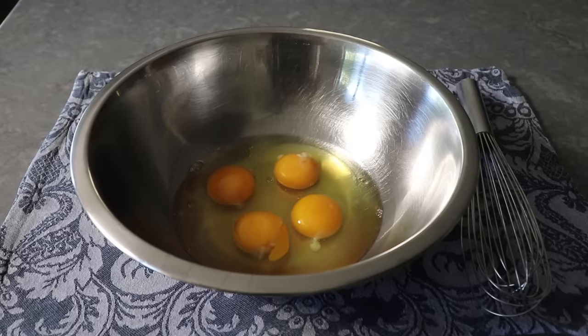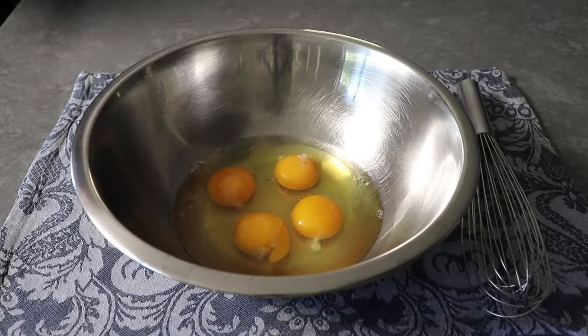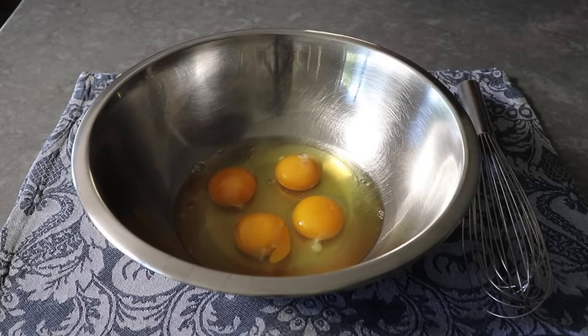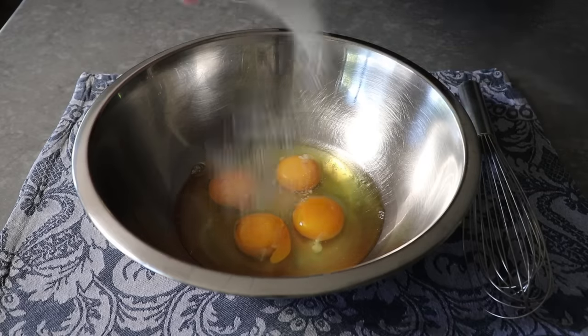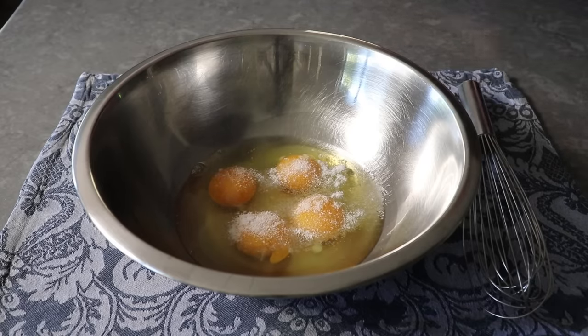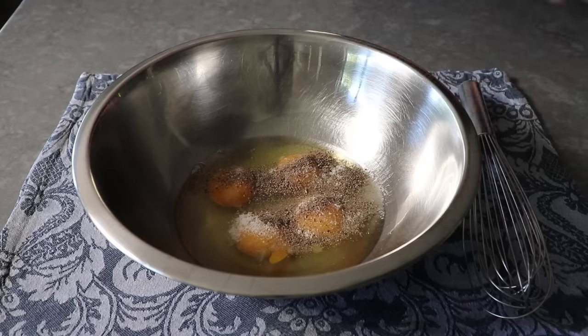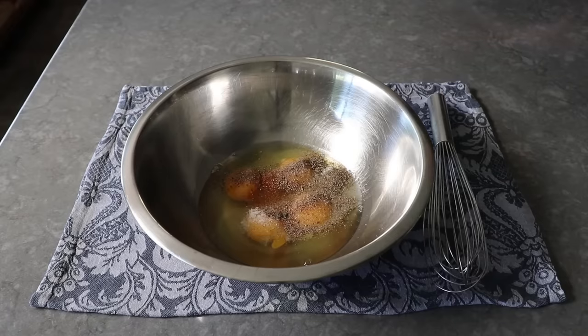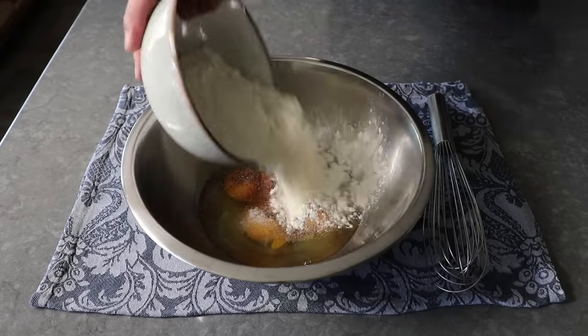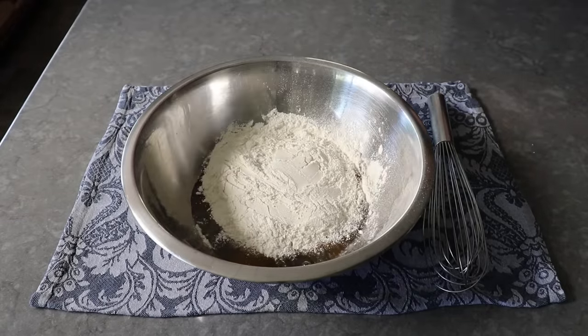So with that, let's go ahead and get started by mixing up this very simple batter. We'll start with four large whole eggs, and we're going to want to season those up with some kosher salt, some freshly ground black pepper, and exactly two shakes of cayenne. Which I do not believe is included in the original recipe for what's basically a Yorkshire pudding batter. And that's it — we'll go ahead and dump in our flour, as well as our milk.